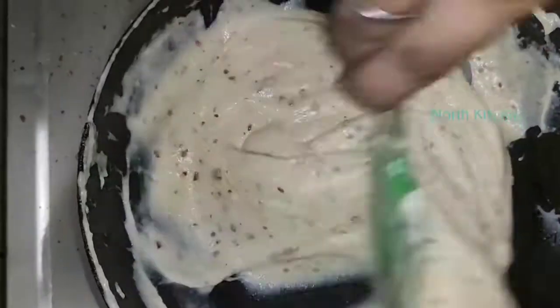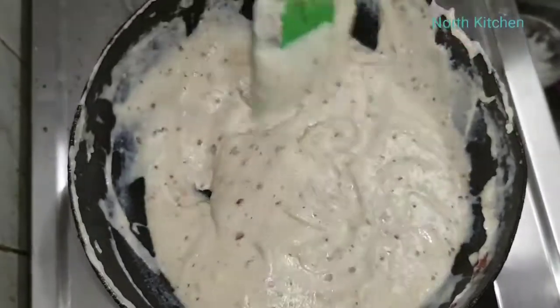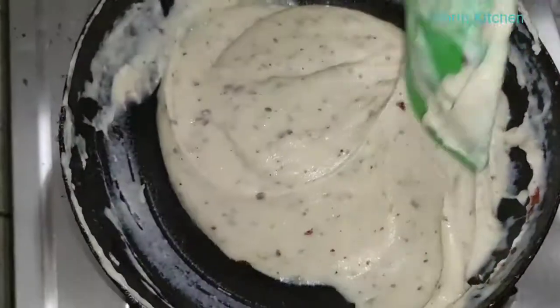Now, we will finish the sauce. Look at this — it feels so good, it is perfect. We need the right consistency. The sauce is ready.